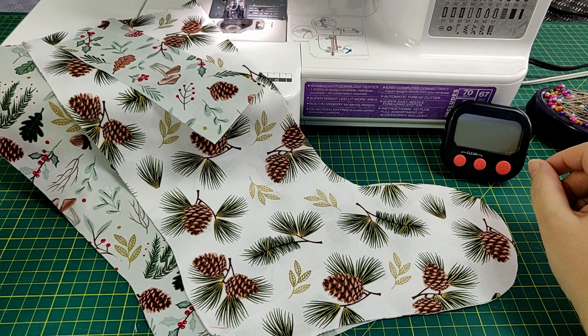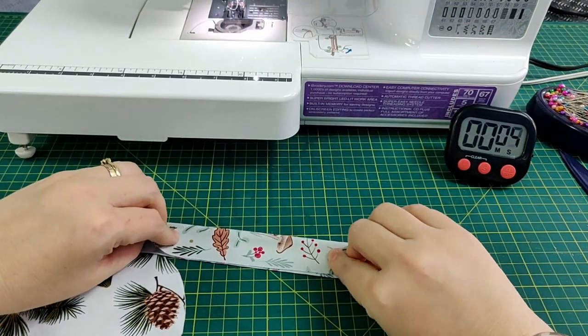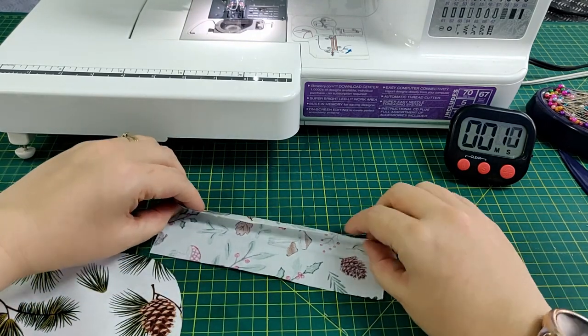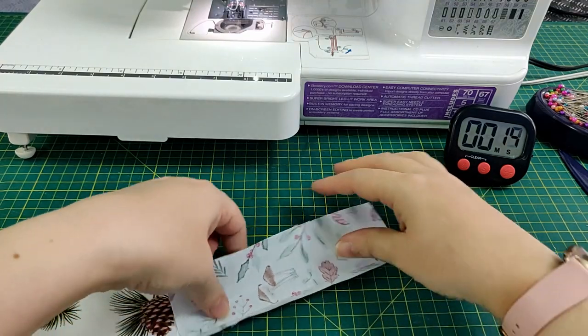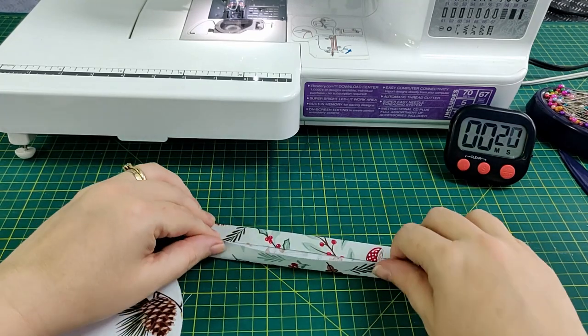Cut a strip of the outer fabric measuring 2.5 by 7 inches for the hanging loop. Fold it in half, open up, fold each side in towards the middle, fold over, and sew down both sides close to the edge.